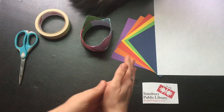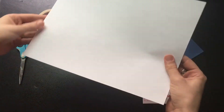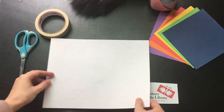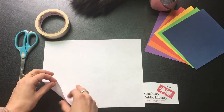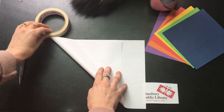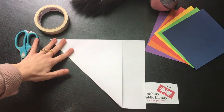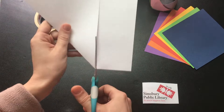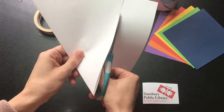First, let me show you how to turn a piece of paper into a square. You'll need four to six pieces in total. Take that bottom corner and bring it all the way to the top edge. Give it a good crease — bottom corner to top edge. Then just cut the extra off and you have a square.